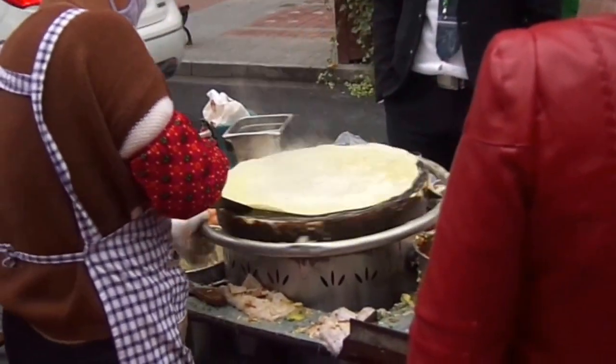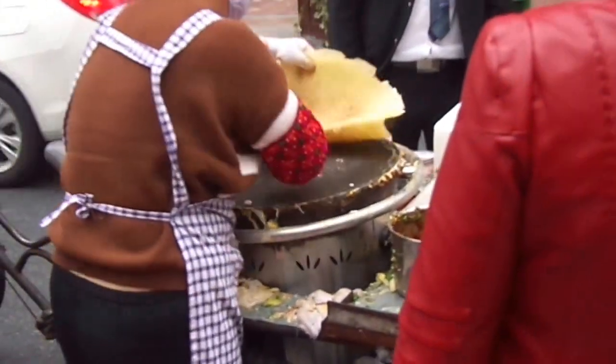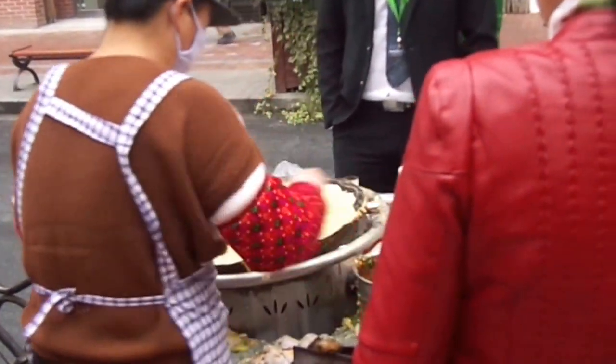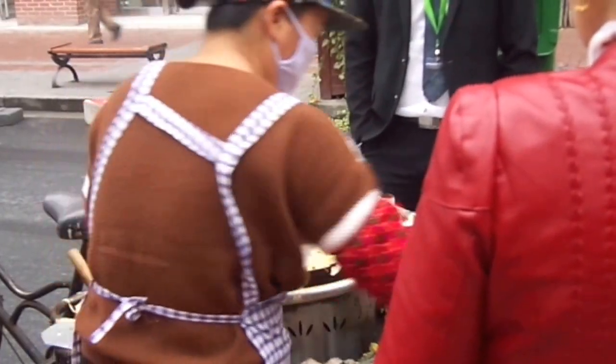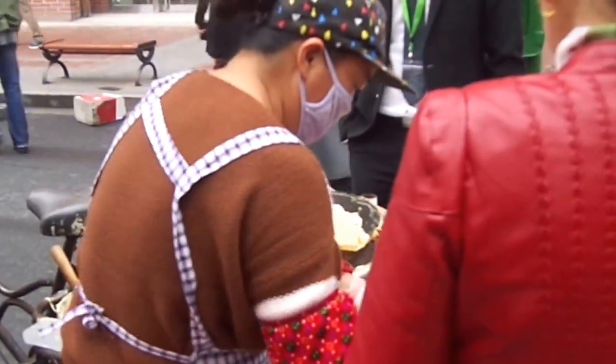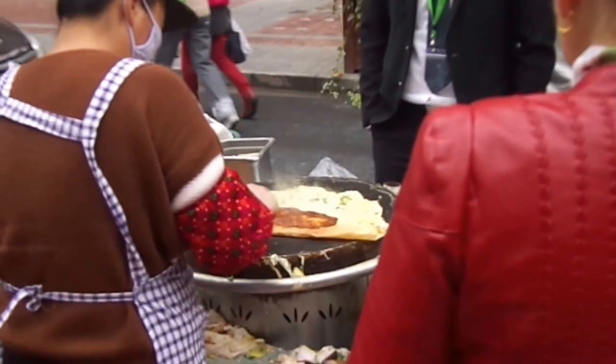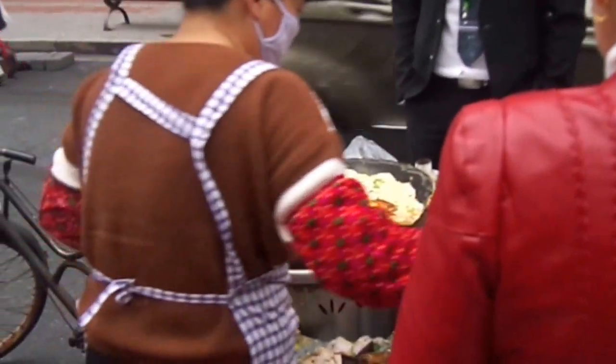Then she put some vegetables on. Here comes the veggies — looks like some green onions. Folds it in, puts in some sauce. Looks pretty good right there.